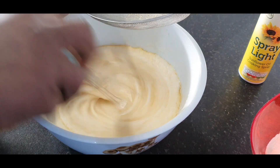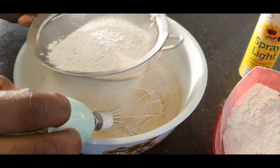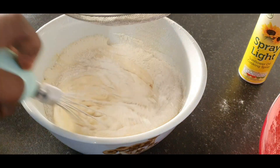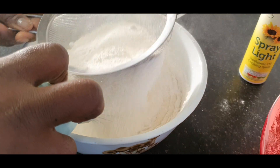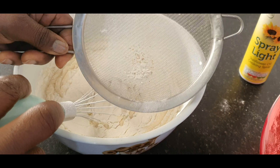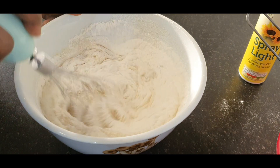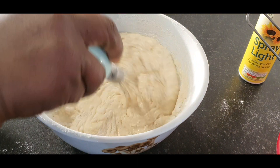Wow, with ginger in the pancake, the smell itself tells you how nice our pancake is going to be. You can see what is left in the strainer — that's why it's always good to strain your flour.